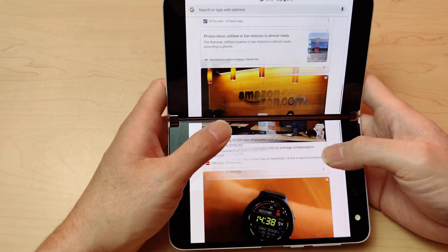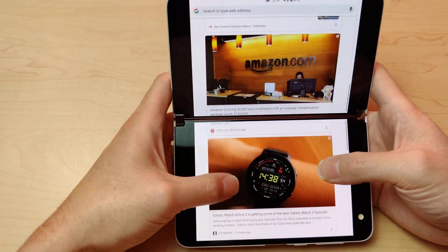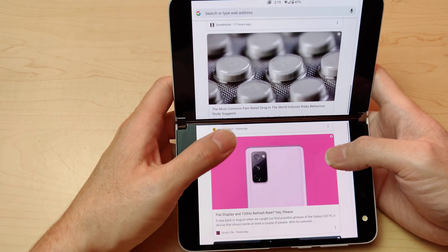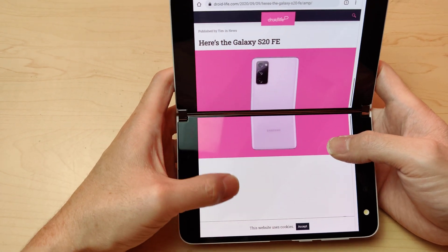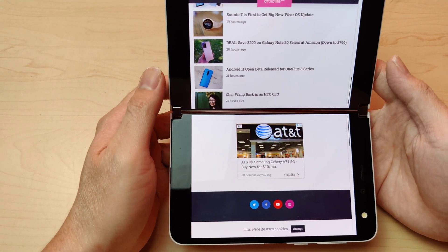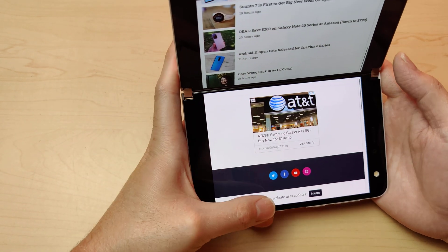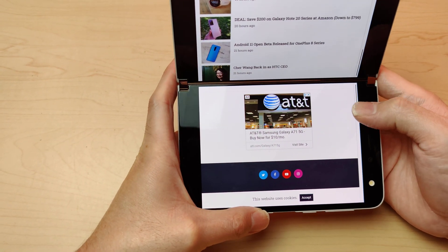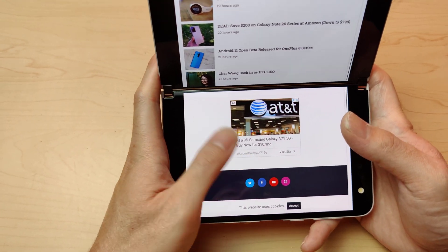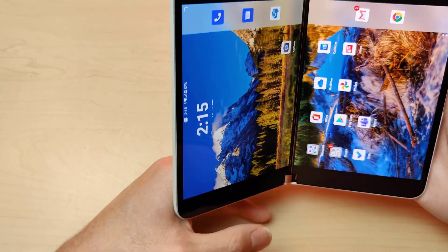It's pretty smooth at 60Hz — you're not going to get what you'd get on a Samsung, but it's a pretty new device and it's cool. One thing I don't like: the navigation bar is on the side when I'm in this view. I need it to be down at the bottom. Having to reach over to the side like that is kind of silly.